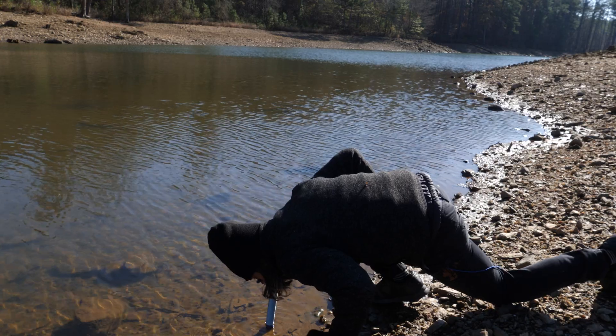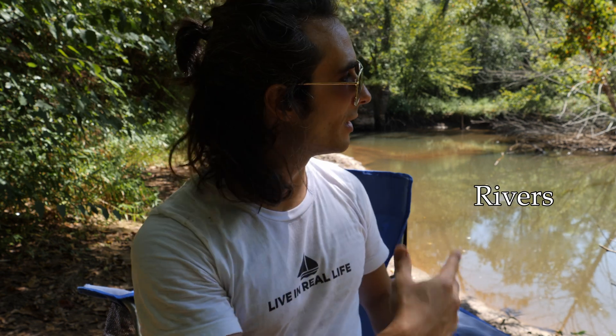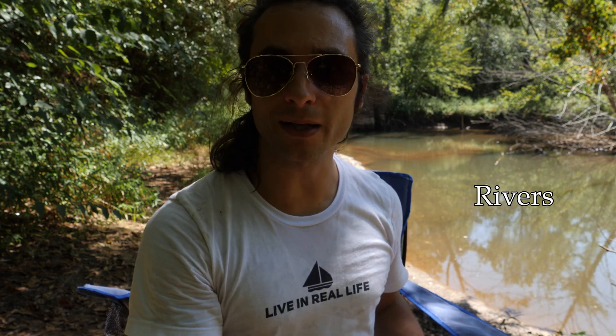You can use the LifeStraw in just about any other natural body of water — streams, lakes, rivers like the ones behind me, and even muddy ponds.